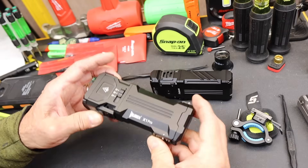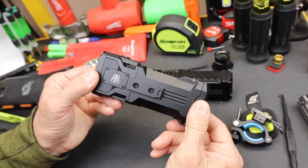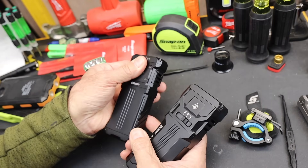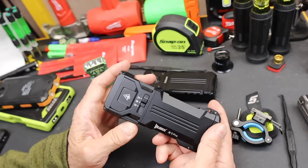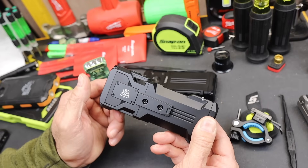Howdy folks, Doc here with LastBestTool. Wubin just launched a Kickstarter for this X1 Pro light. It is a really beast of a light, essentially a next-gen of the Falcon light. The Falcon taught us a lot of things that were possible. This is just picking up on those years in development. It's a wild light when you think about what it can do.